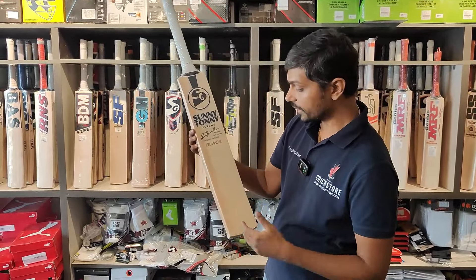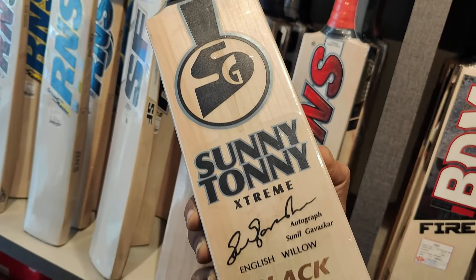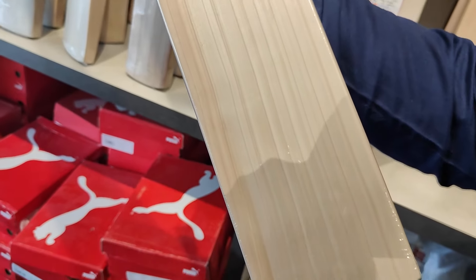This is a little higher quality in terms of willow and in terms of grain also. It has 1, 2, 3, 4, 5, 6, 7, 8, 9 grains, and a piece of hardwood on this one.